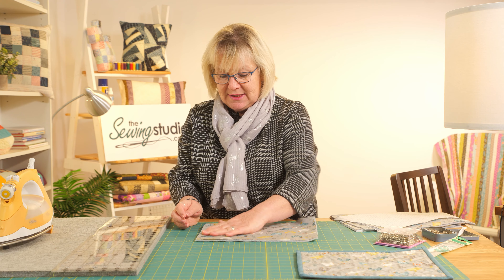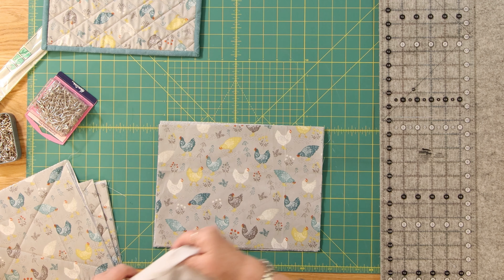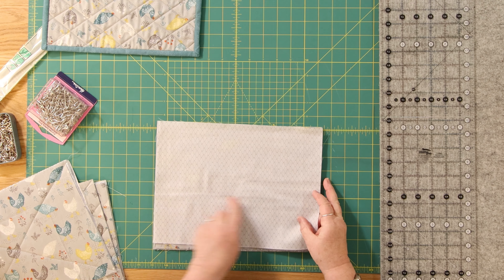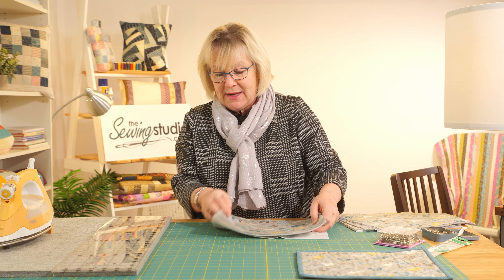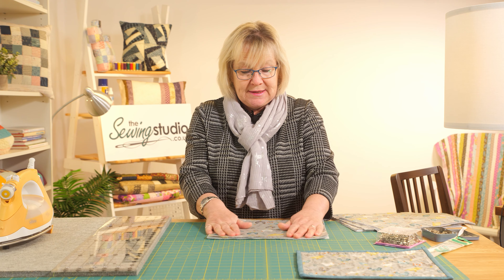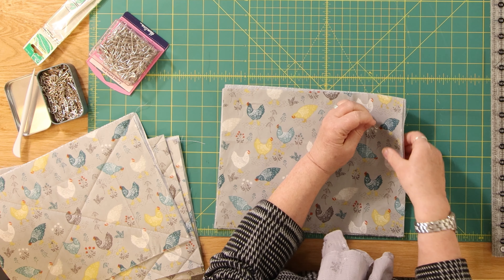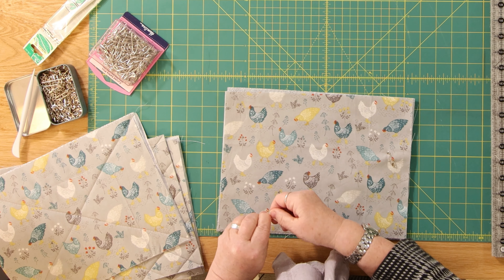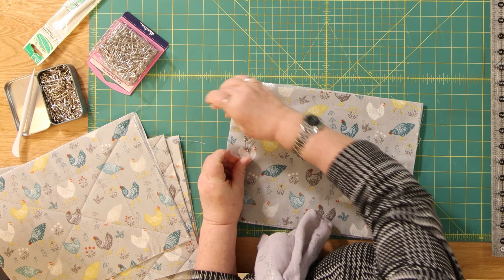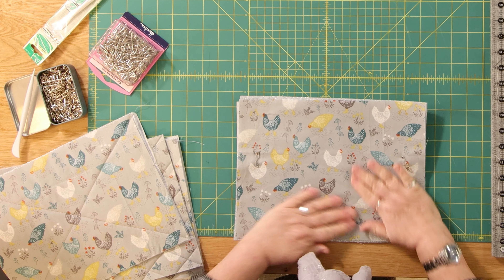For these I have cut six rectangles of chicken fabric measuring nine inches by twelve inches. I've used a backing piece that looks like a chicken's cage for the back, and a rectangle of insul fleece — all measuring nine by twelve. I'm going to sandwich those together with the silver side uppermost, using curved basting pins to hold it in place. As it's a small piece we don't need too much pinning, and don't worry because we just trim it all off after the quilting.